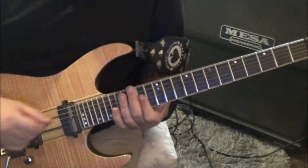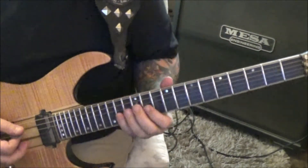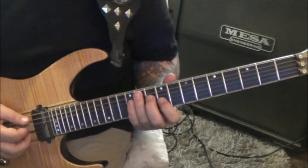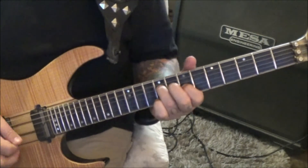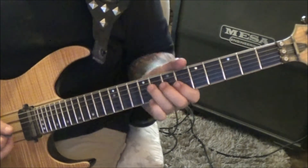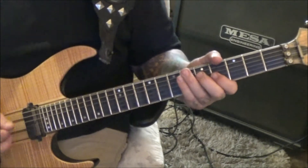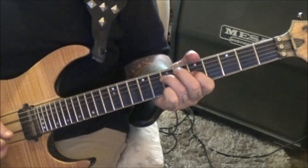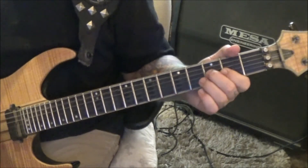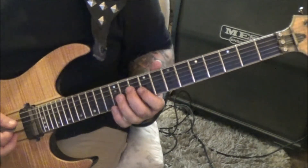At the 3:49 timestamp: open A, down up down up, palm mute to 10 9 on DG. This is the beginning, the first chunk of it, until you get to 9 7. Then you'll kind of rest, slide mute the DG into 5 4, then 7 5 3 2 5 4 2 open 3. Then 6 palm mutes on the open A, right back to starting it over.